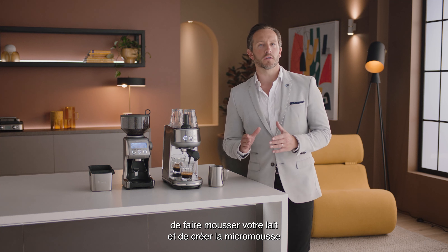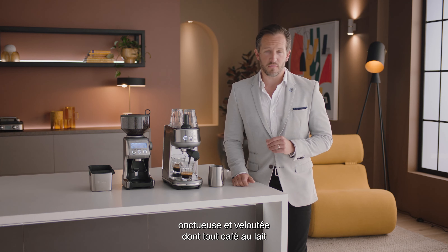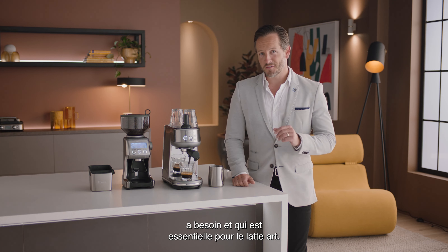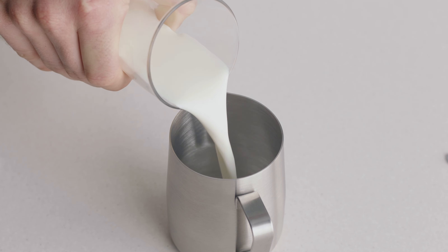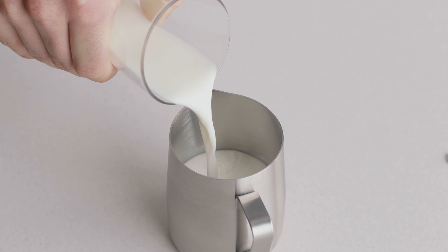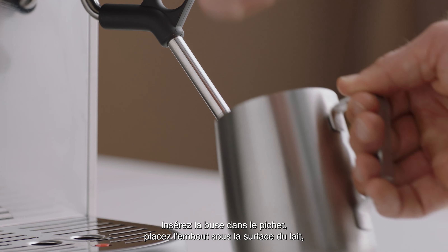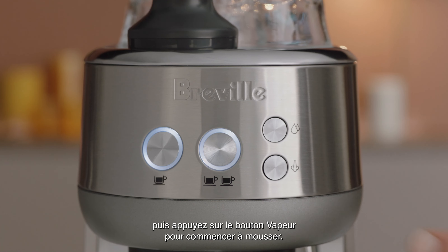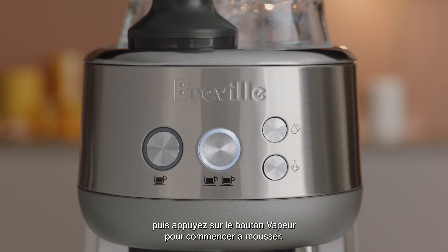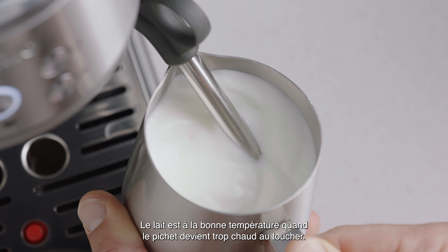It's time to texture your milk and create silky, velvety microfoam that every milk coffee needs and is essential for latte art. Fill your jug with fresh, cold milk to just below the spout mark. Insert the steam wand into the jug and with the tip below the surface of the milk, press the steam button to start texturing. The milk is at the right temperature when the jug becomes too hot to touch.